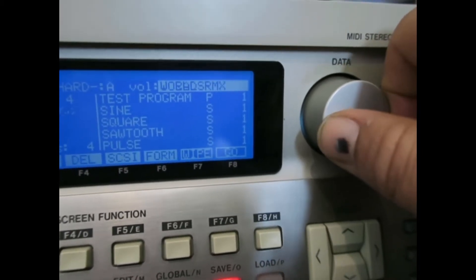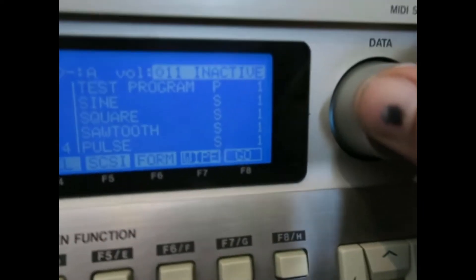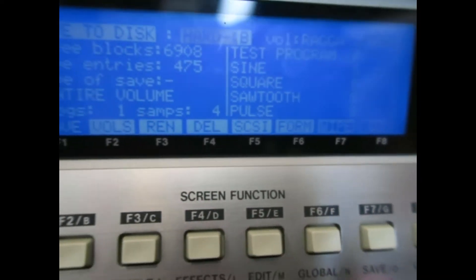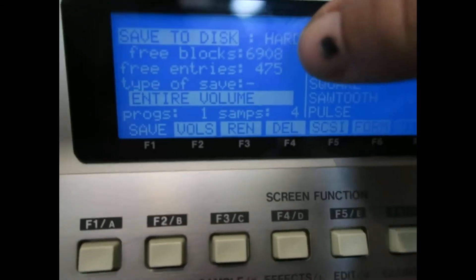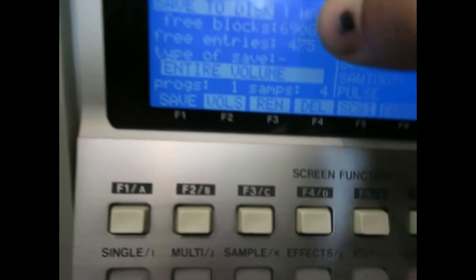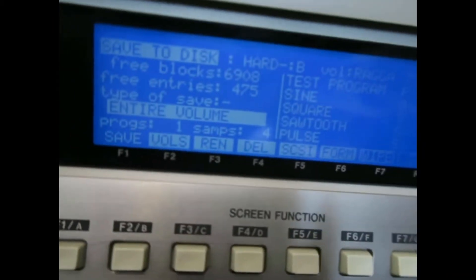On the partitions I've got random stuff, east coast sections, and they're all filled up — there's just no room for anything else. When I go to partition two it tells me I've got six thousand nine hundred and eight blocks left. To be fair, that's not a lot of blocks so I'm going to need a few more.